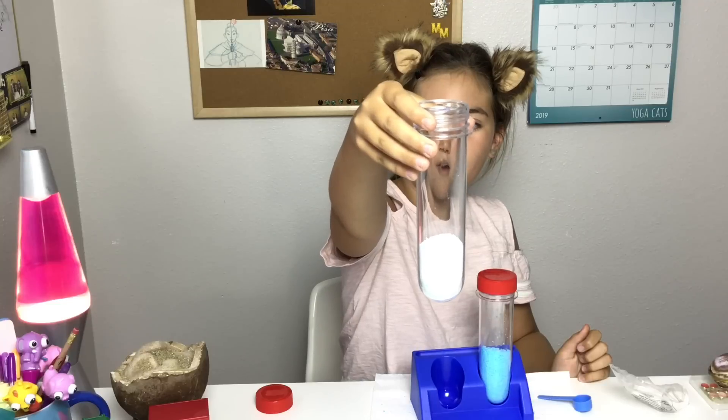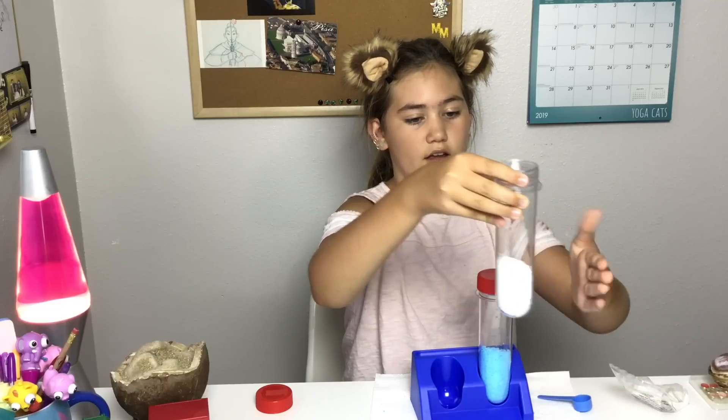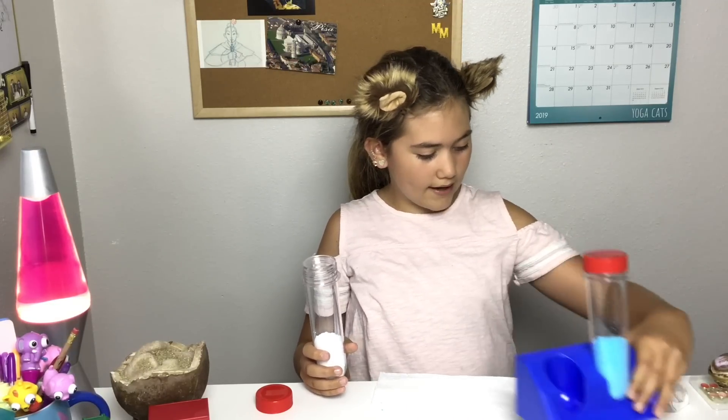See how that starts popping up — I think it's ready. You can tap your test tube a few times. If you don't have a test tube, you can use a cup — both are fine.